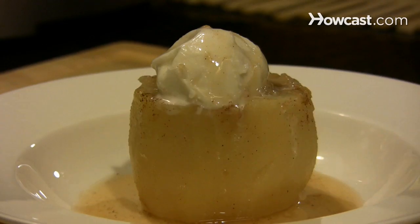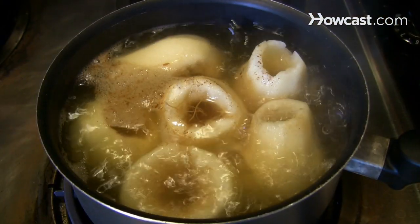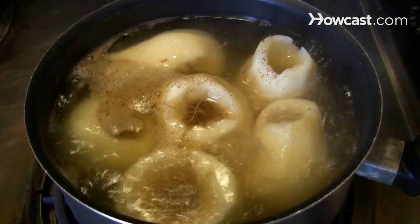How to Poach Pears. Poached pears are a versatile addition to any meal. Prepared in advance, they bring home-cooked goodness to the table even when you're in a hurry.